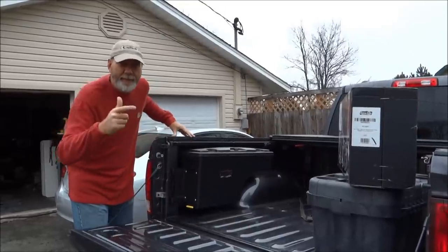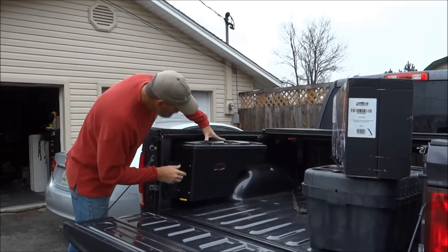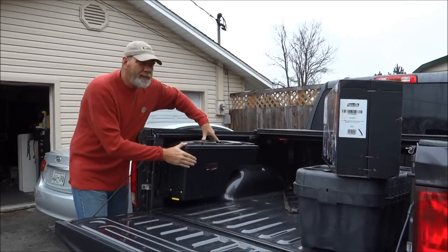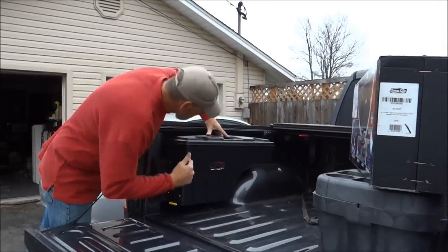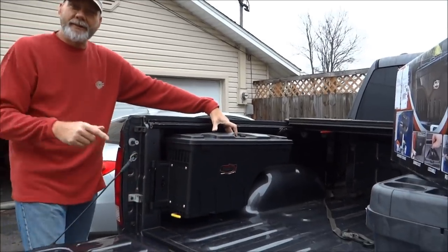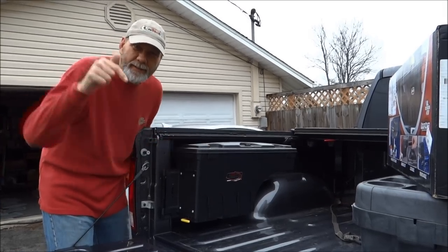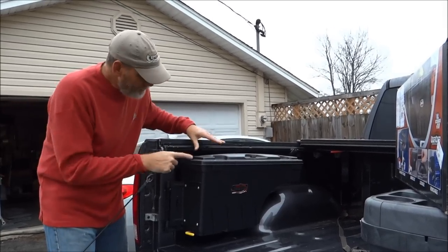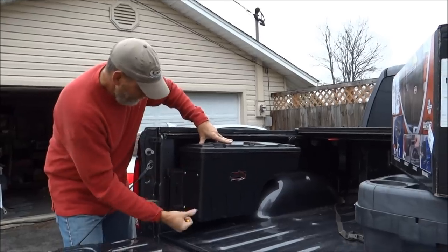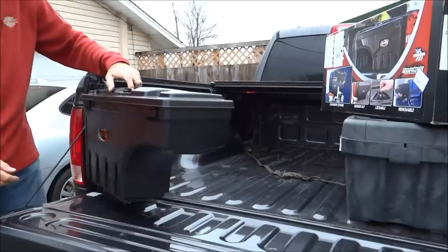Now we bought some toolbox accessories. This is the SwingCase by UnderCover. It's about $189 on Amazon — I'll put that in the link. But check it out — it swings right out.